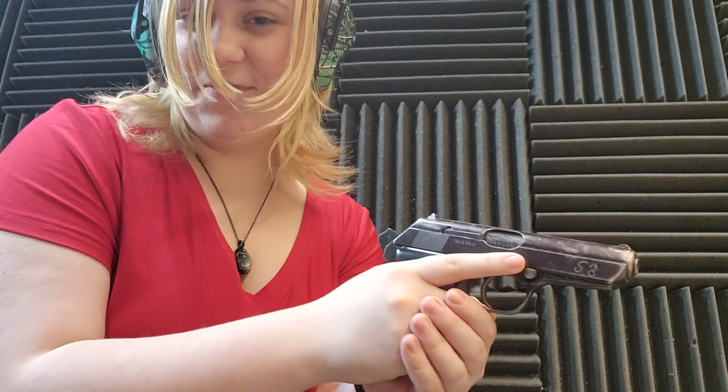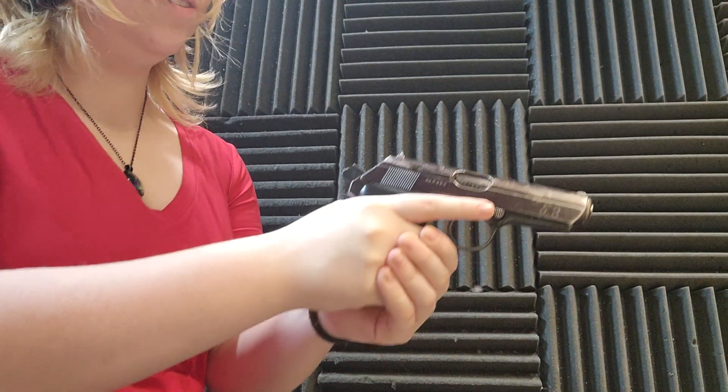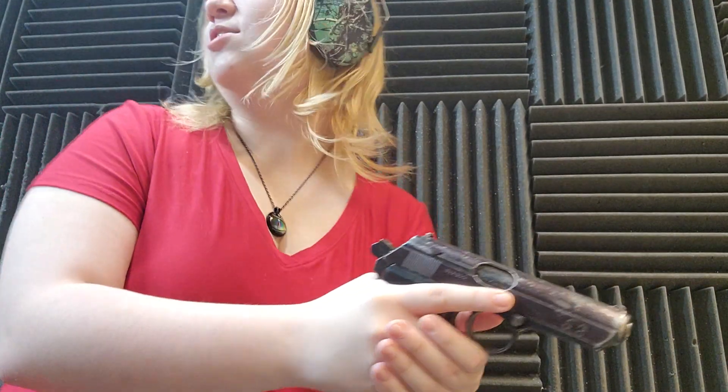32 ACP — first time shooting it. Gonna try it once. First time being at the range in like two years.